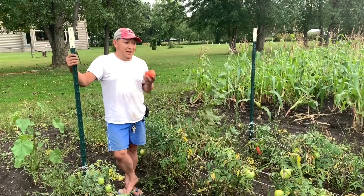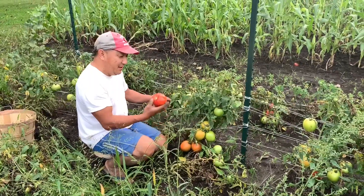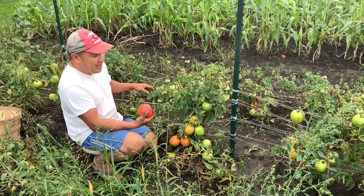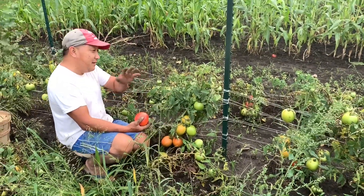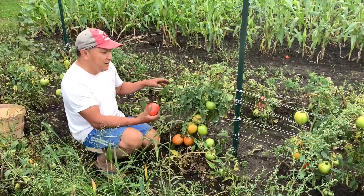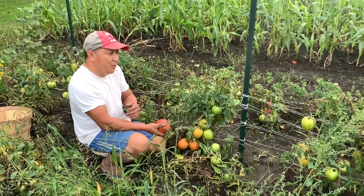Next year I'm gonna do better, just by making sure everything's up and not touching the ground. This year we planted tomatoes and they're a little low, touching the ground, and we lose some because we used the wrong string — it's a smaller one meant for high tunnel only. Outside it's too heavy, so a lot of the tomatoes fall and touch the ground. Next year we're gonna use a bigger string and maybe put the posts a little bit closer so when the tomatoes get too heavy, they don't touch the ground. Hopefully we'll have a better turnout.